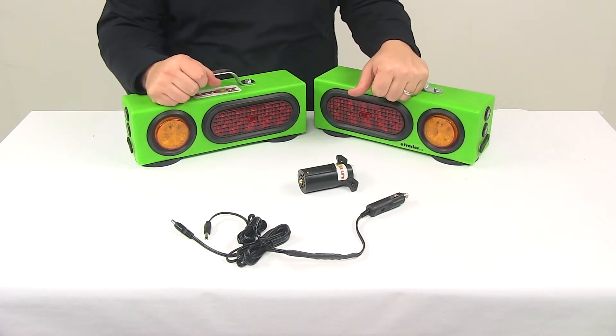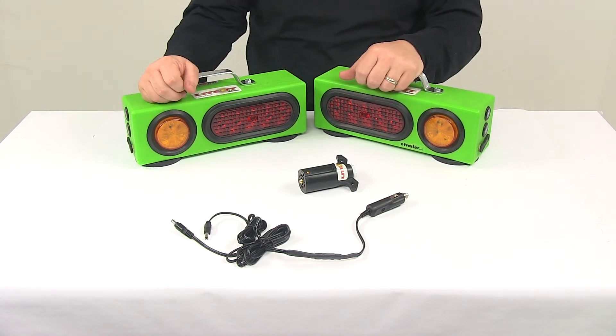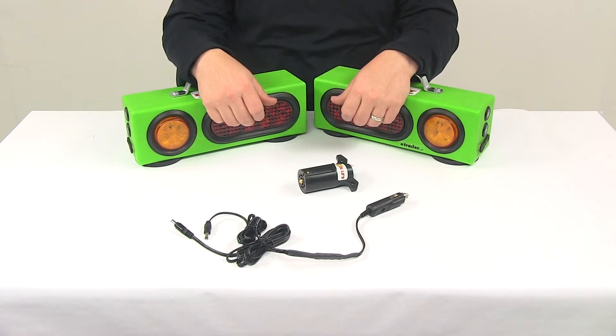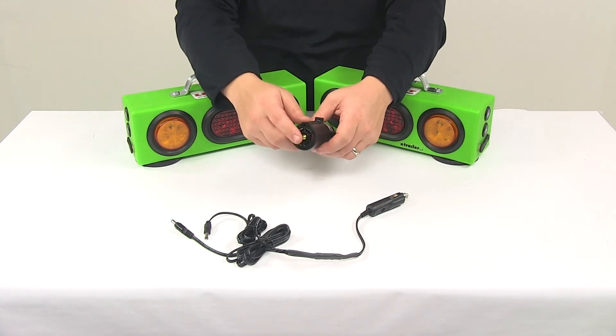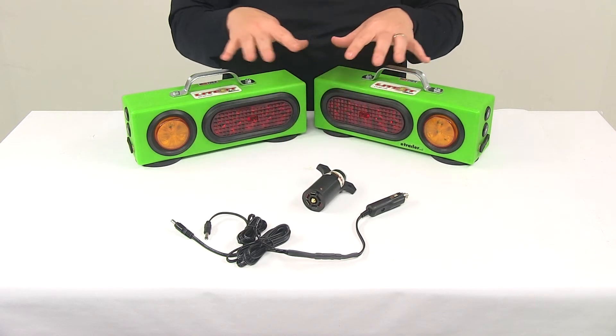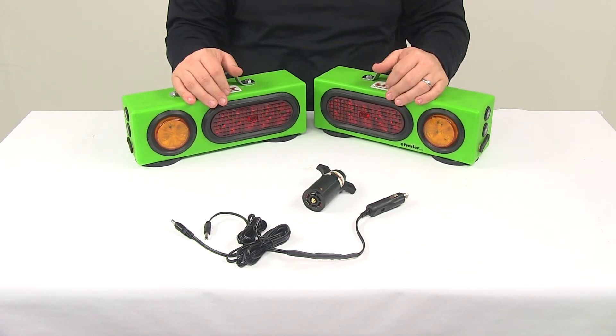This is a plug-and-go type system which makes it easy to connect and disconnect. You could unplug it from one application and in just a few moments have it completely set up on another. The seven-way connector plugs into the seven-way port on your equipment or vehicle, then sends the appropriate signal to the boxes wirelessly.